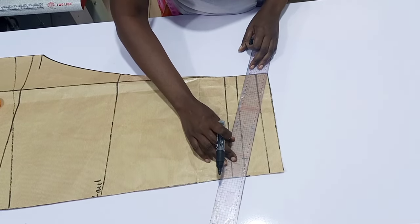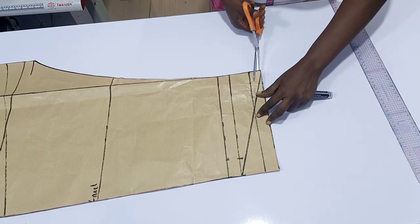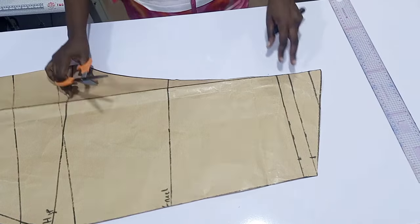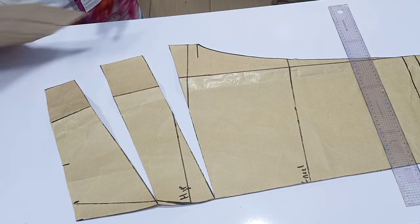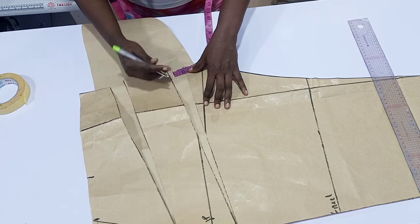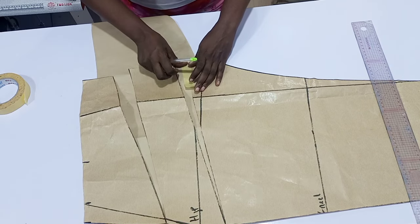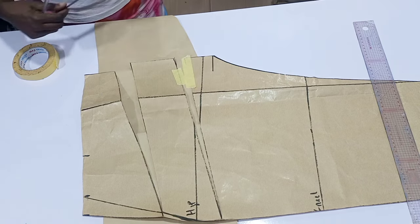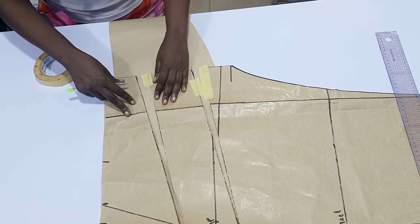That one inch is for the hemming allowance. Now I'm going to slant it — if you want to slant yours, slant along the hemming allowance line, slant from the main measurement not on the one inch. You can see where I'm cutting it — you have to slant up to the first line. Then I slash those two points and put a fresh paper underneath. I mark one inch — that's the space for the pleats, the slash and spread. I use masking tape to secure it down. You can do one and a half or two inches depending on how full you want your pleats.